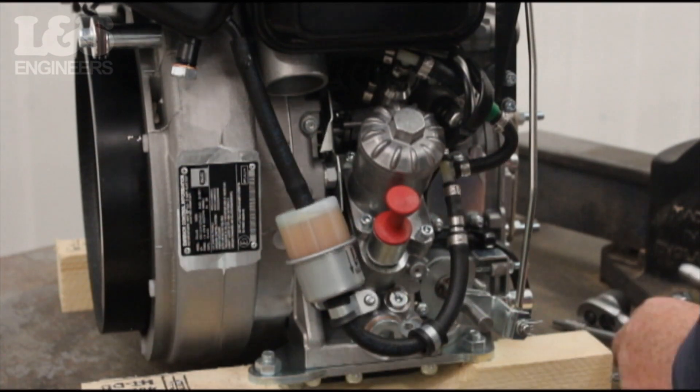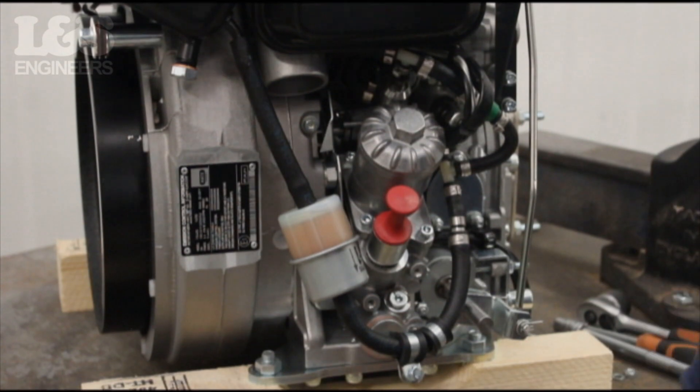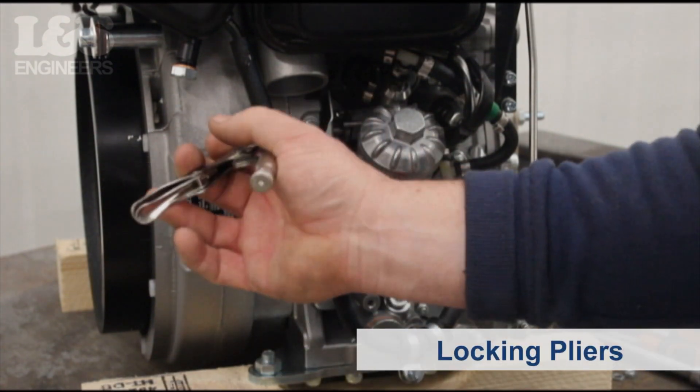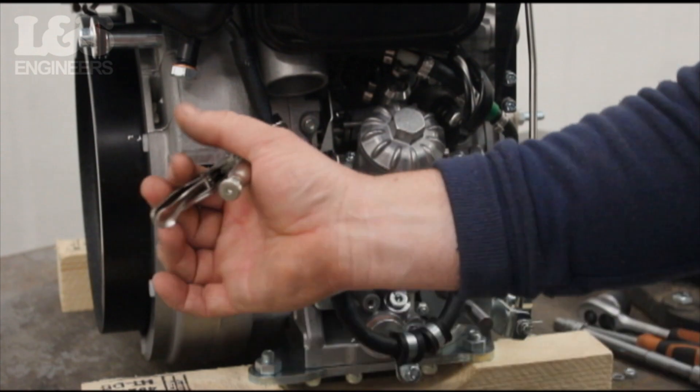The fuel hose can now be partially freed from the engine. Now close the fuel feed line — this prevents diesel leaking from the fuel tank. To do this you can use long nose locking pliers. Place the tool over the hose above the fuel filter and secure tightly.